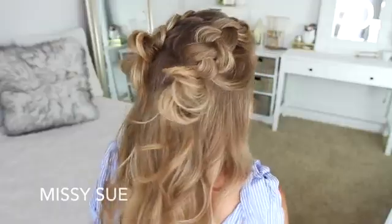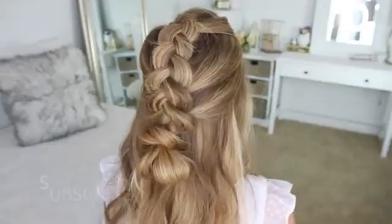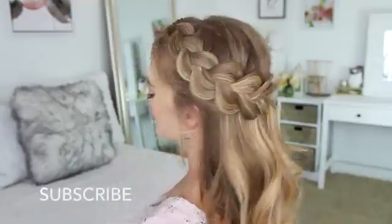Hey everyone, it's Missy. Thank you for watching. For today's video, I thought it would be fun to share a bunch of different half-up hairstyles with Dutch braids. I love Dutch braids — they're one of my very favorites. So I really hope you enjoy today's video. Be sure to subscribe to my channel if you're new or if you haven't yet, and let's get started.